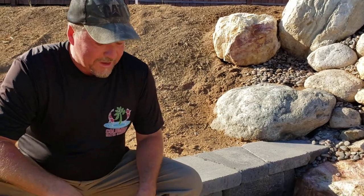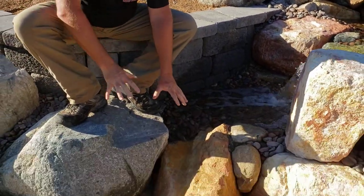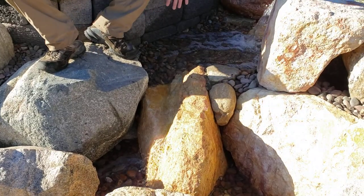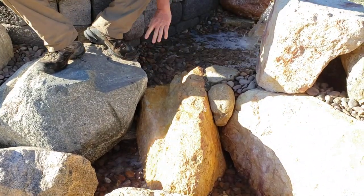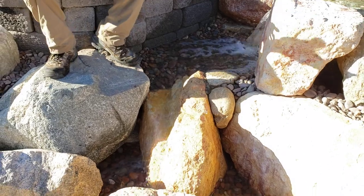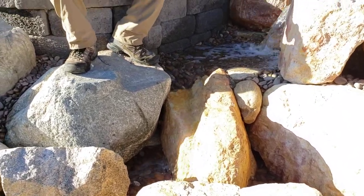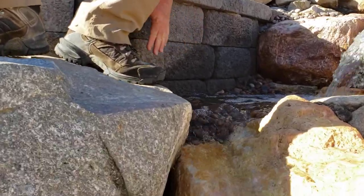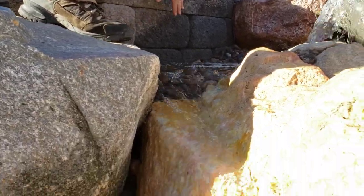This bottom drop — Aaron, my foreman, he engineered this. He saw this boulder, and normally I think I would have turned it sideways, but he saw this really cool turning here. So this final drop just gives you some wonderful sound. But this is something we've never done before. This wall is actually built into the pond itself.